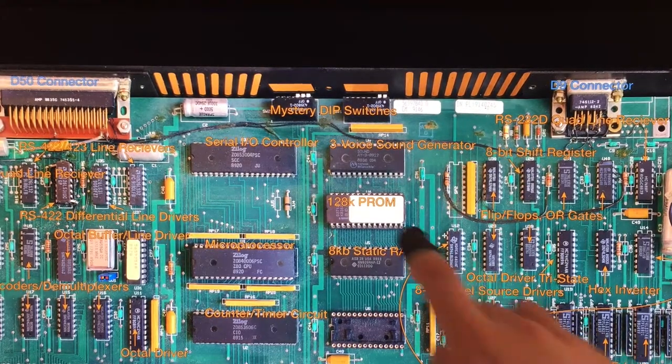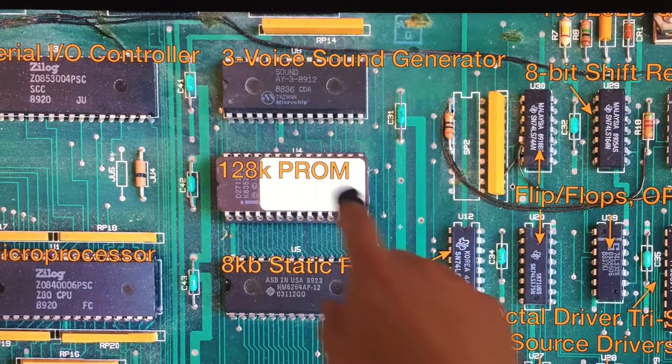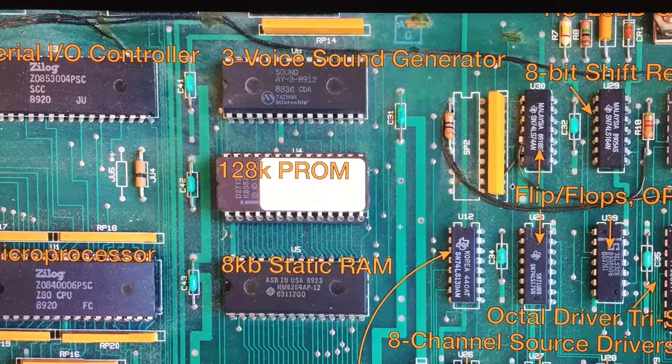Another potential problem is this UV erasable read-only memory device. You write it by giving it a certain kind of charge, and that charge can last decades — but this thing is 30 years old. That's really pushing it. This might not have any charge left. This might be toast.